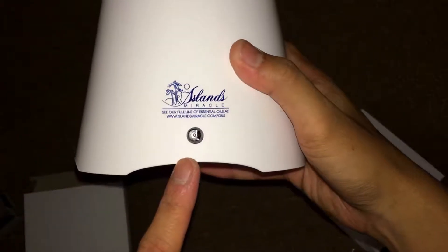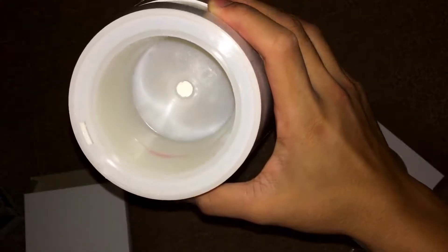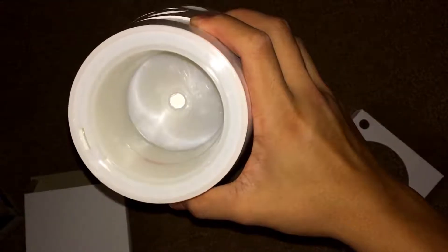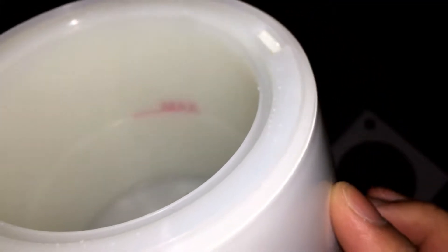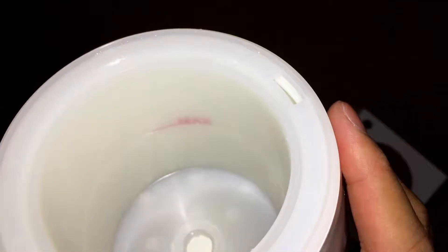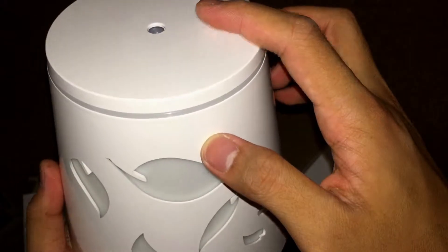On the bottom we have the ventilation air vent, and on the back we have the power adapter port. On the inside we have the main compartment where you put the water and the oil and mix everything together. There's a max line indicator showing up to what level the liquid should be — going beyond that is not recommended. And here we have the cover with a single hole in the middle.